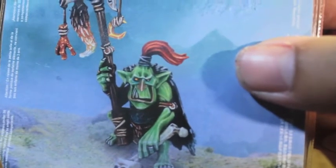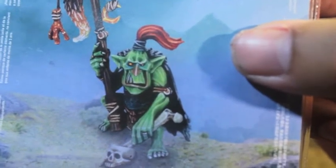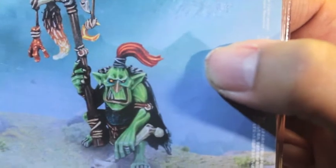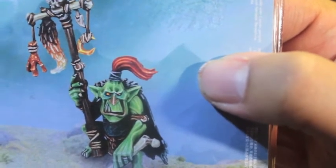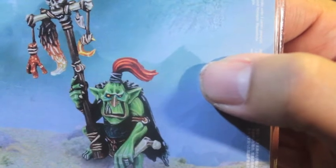And then you've got the goblin himself. He's got a red top knot. And I love the paint job. This is the exact same way that I would paint my goblins, with a little bit of a fleshy tone to the lips and the nose to kind of give him a little bit of a break.